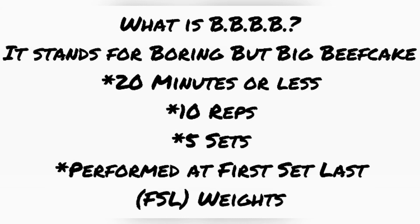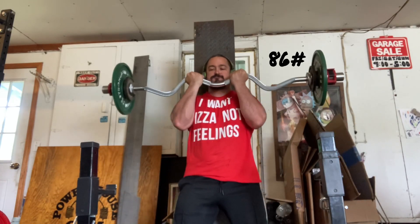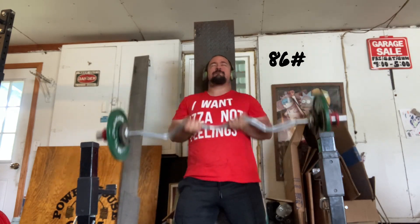What is BBBB? It stands for Boring But Big Beefcake. You have 20 minutes or less to get it done — 10 reps, five sets, performed at first set last weights. So it sounds easy on paper, but once you start doing it, it can get kind of hard depending on what your training max is set up. For a set to count, it has to be 10 reps — can't get eight or nine, has to be 10. You choose your own rest. The only important thing is that you get 10 reps, five sets done in 20 minutes with your first set last weights. This is 86 pounds for me.